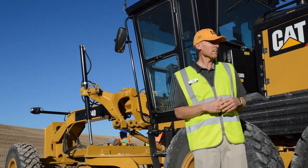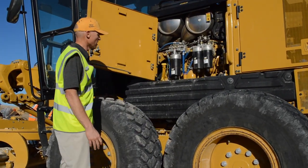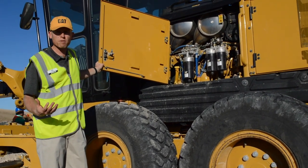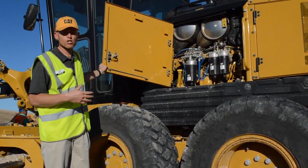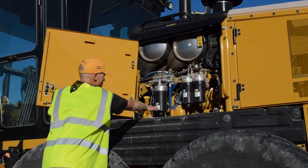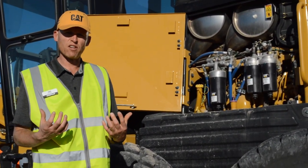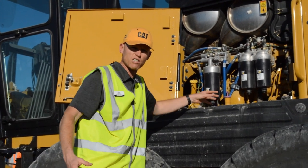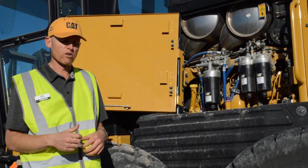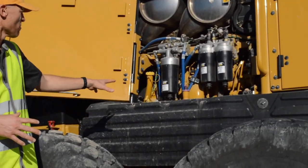If you get into the engine compartment here, we've got our next generation of filters. You can save up to 20% in maintenance cost with this machine, largely due to the next-generation filters and extended service life. You can see our new cartridge-style filters. Instead of spinning off a metal canister full of fluid, you can drain off the fluid first so you have an empty housing, spin it off, replace the cartridge, and spin it back on — making it more environmentally friendly and easier to keep the engine compartment clean.